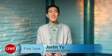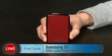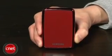Hey, what's up guys? It's Justin Yu, Associate Editor for CNET.com, and I'm here to give you a first look at the Samsung S1 Mini external hard drive. Unlike other externals we typically review, this S1 Mini uses a smaller 1.8-inch hard drive inside, which saves power on the initial spin-up and weighs less than the standard 2.5-inch enclosures.